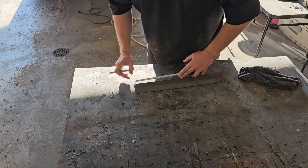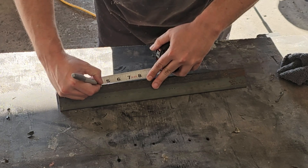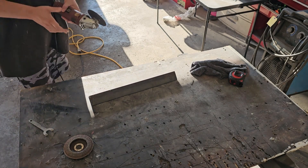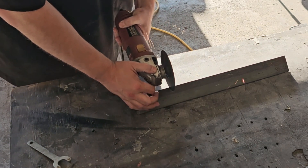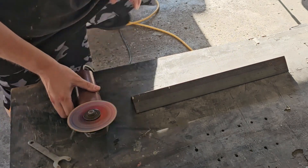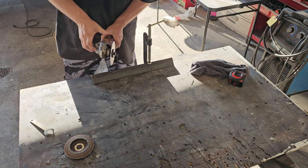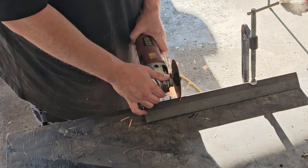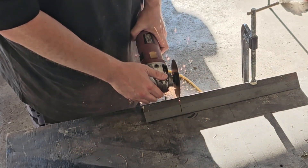We're going to go ahead and get this cut — mark four inches. If you have a chop saw it'd be a lot better for this. I don't, so I have to use the depth wheel, so it's not going to be exactly straight but it'll do the job.